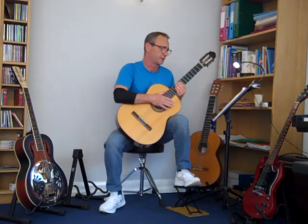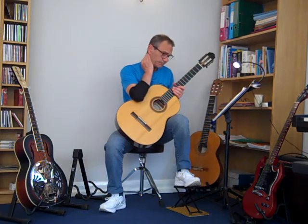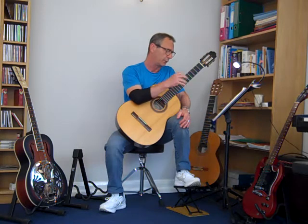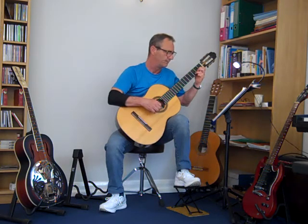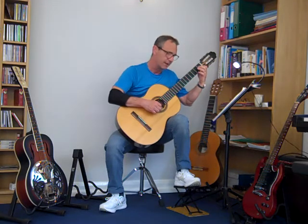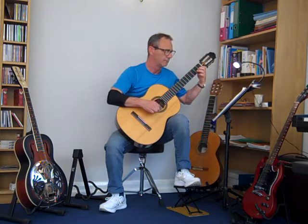Really try and use the crescendos. Bar 16 — that retardando — really slow it down. I interpreted it with quite a large pause before bar 17. And then really took a break before going straight back into the full tempo and full volume of the original.